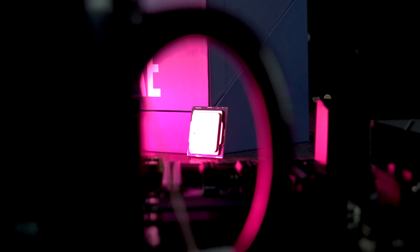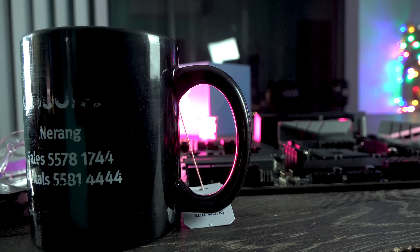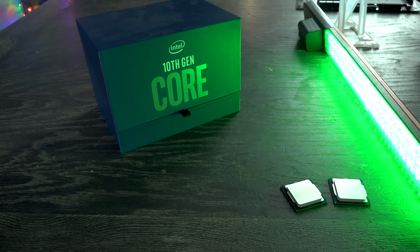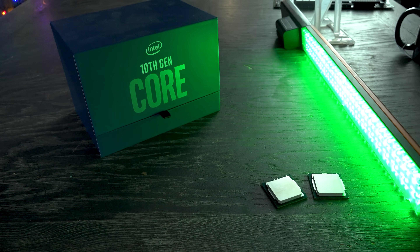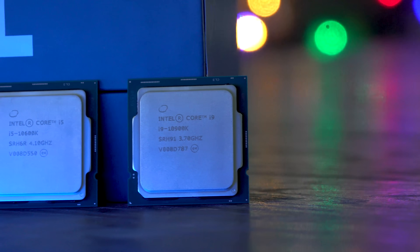Coming out of this review, the i5 is certainly back for Intel. One concern: no coolers were included in this review kit. For the 10900K, which uses nearly 200 watts, a beefy aftermarket cooler is understandable. But for the 10600K at its value price point, I'd have liked to see an included cooler — something like what AMD does with the Wraith Prism.